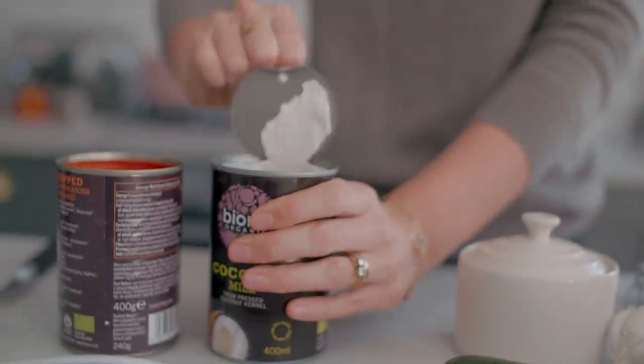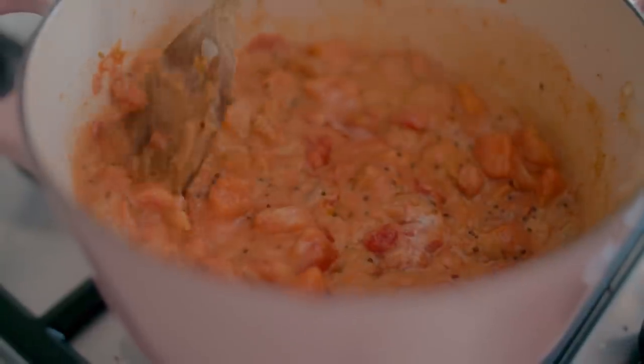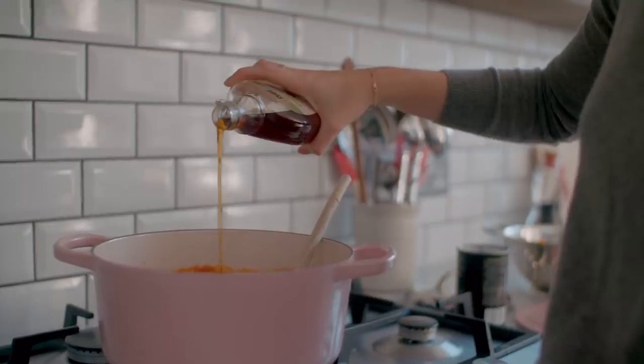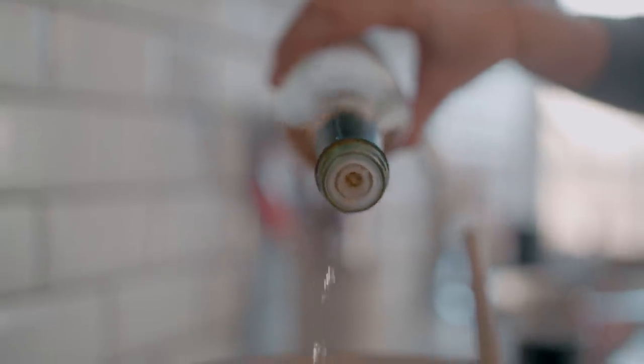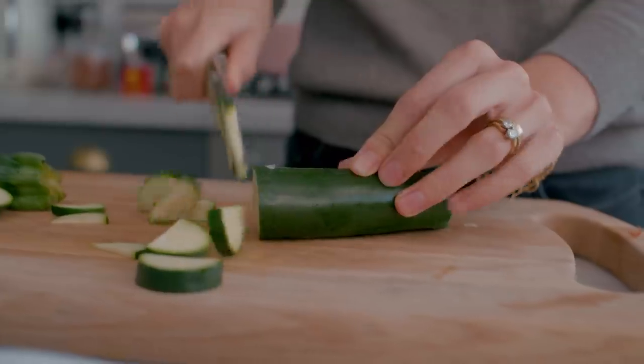Then add your tinned tomatoes and coconut milk. Stir that all in — that's the lovely creamy base of the mix. We're going to add a splash of maple syrup for a bit of sweetness and a little cider vinegar for tanginess, or you could use a bit of lemon or lime as well. Bring that to the boil, let it bubble nicely, then turn the heat down and let it simmer for 25 to 30 minutes until it's all come together beautifully.